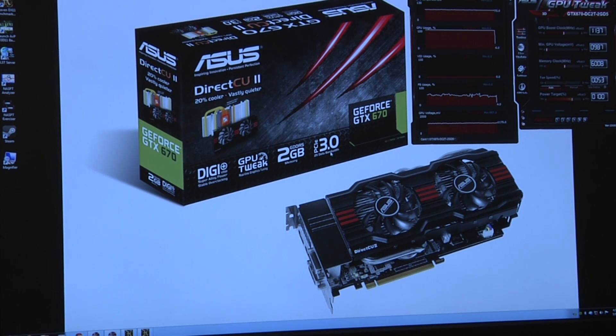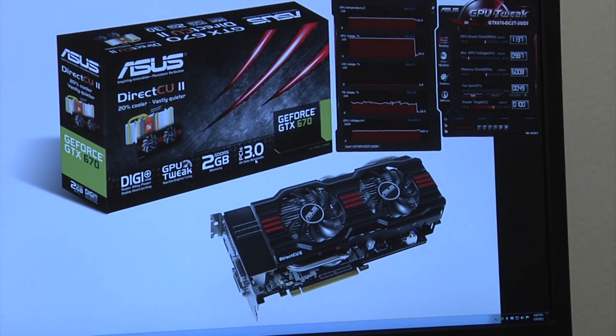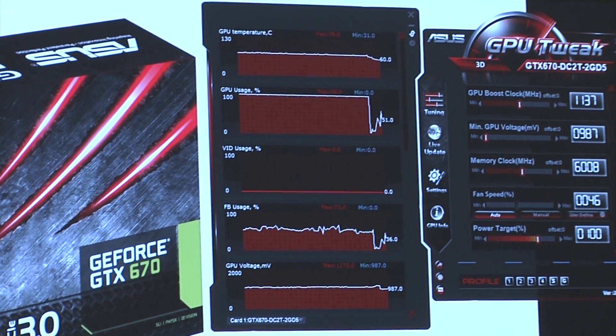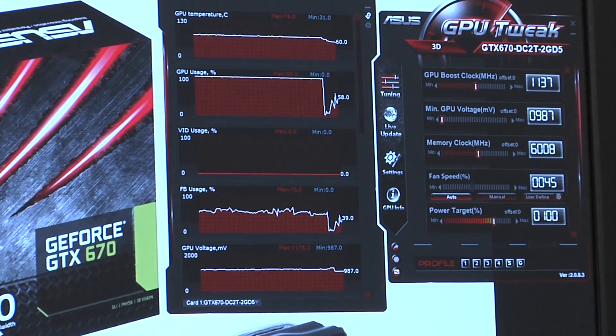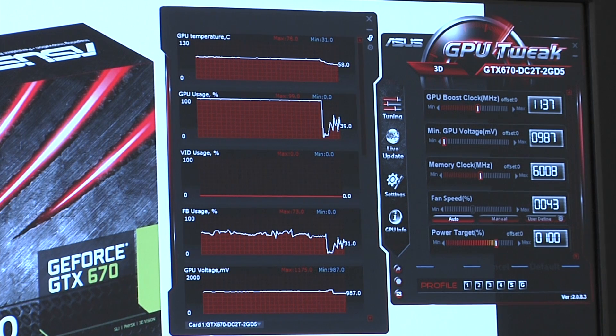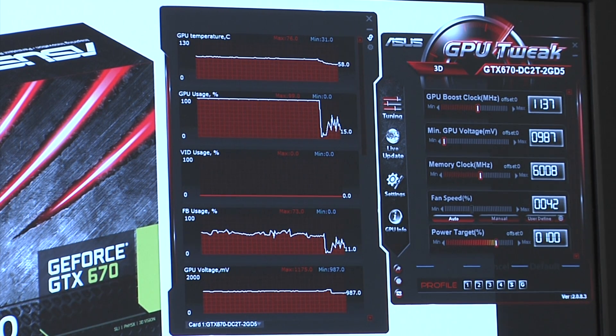Here we are at the desktop and you can see our GPU Tweak utility up top. We're actually in a very tight enclosed room — our lighting is on and the air conditioning isn't working as optimally as we'd like — but even with all that, we've got some really nice temperatures for this overclocked card.